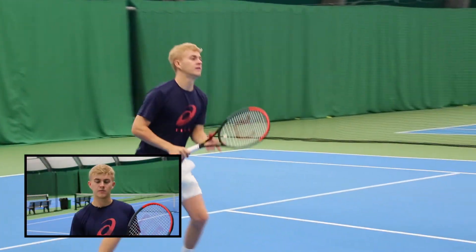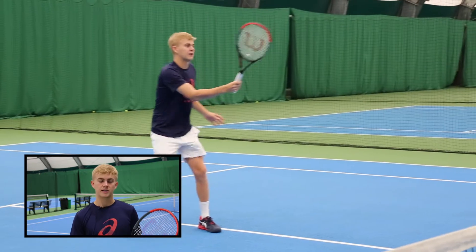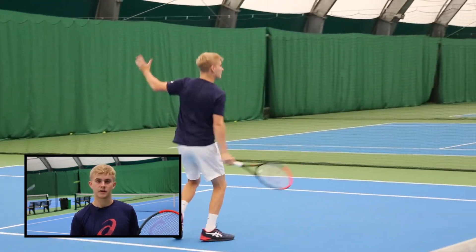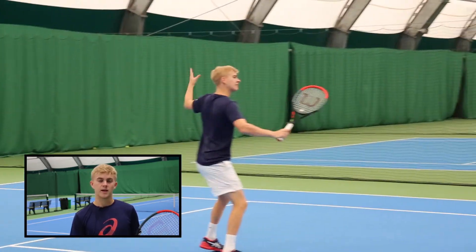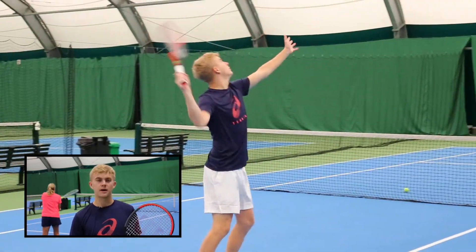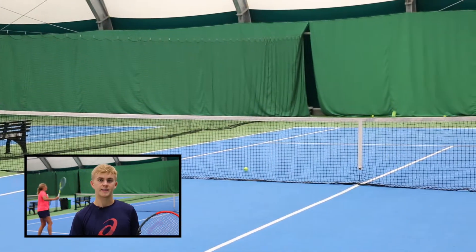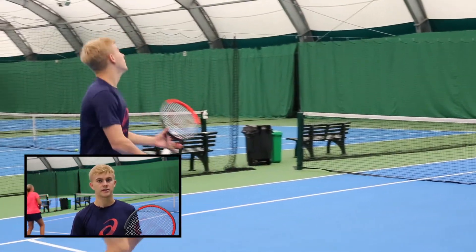I felt like I could really hit my volleys nice and out in front of me, which gave me a good connection. I actually timed the volleys much better than the ground strokes — the volleys felt quite nice, it was easy to hit my spots and get good depth on them. I struggled to get the power that I like on the smashes, it didn't really give me anything. I felt like I had to really try and hit it to create the pace with this racket, it didn't really help me out.